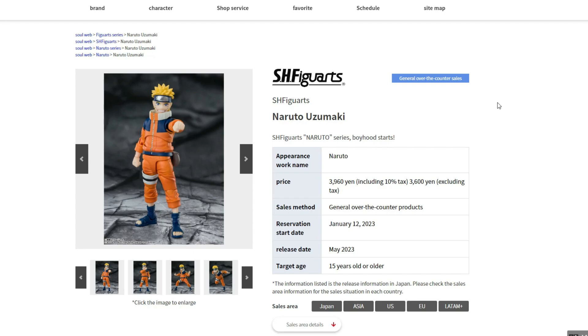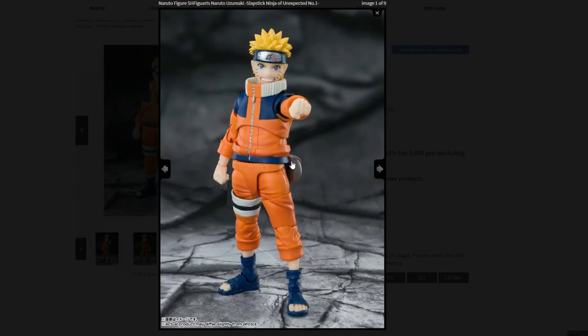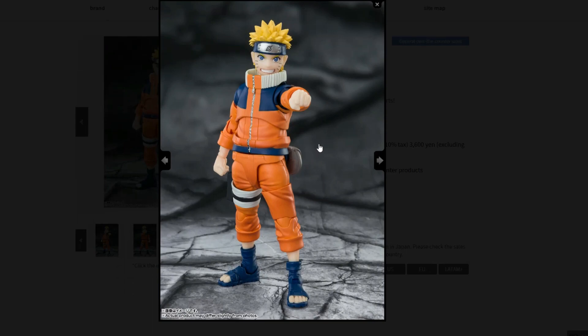Let's get started. Here is Naruto, and he looks amazing, really cool. It's probably my favorite version of Naruto right here. I love his coat — or technically his uniform he wears — I love it so much. Can't wait to get this figure for sure.